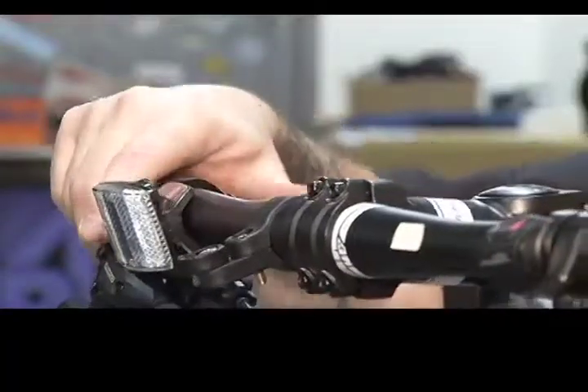Same with rim brakes — just keep them free of dirt and debris. A simple physical look can easily tell you if there's anything on them.